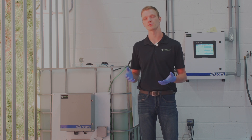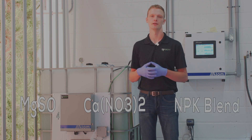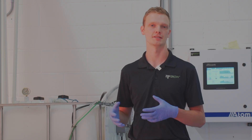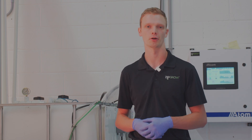The three salts that we use are magnesium sulfate, calcium nitrate, and an NPK blend — either a lettuce mix or hydroponic blend — for all of your micronutrients and macronutrients. Next we're going to show you the steps on how to mix these fertilizer mixes into two separate solutions for general purpose hydroponic growing.